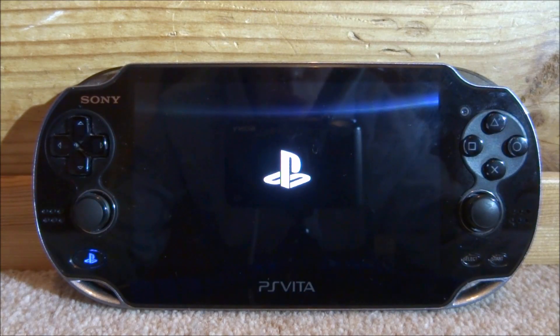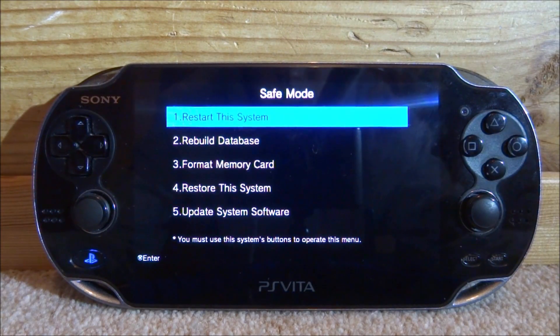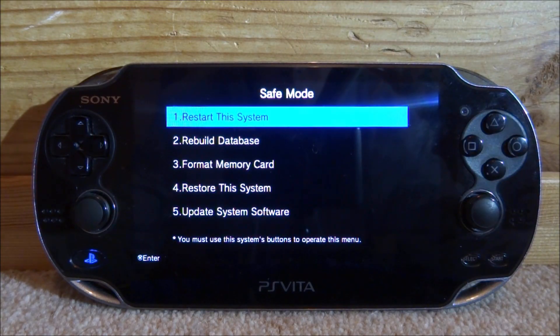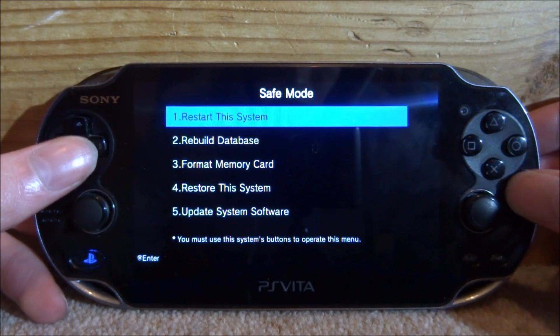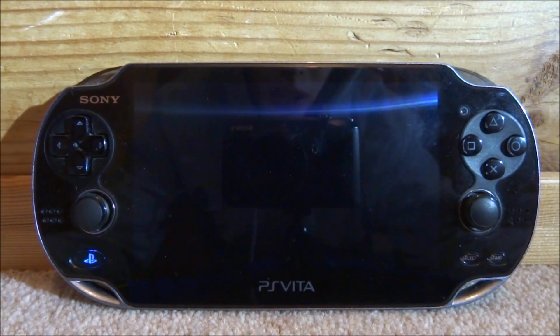Eventually your console is going to completely turn off and restart. Give it a few seconds to restart and then you're going to enter into safe mode. What we're looking for in safe mode is just the first option, which is 'Restart this system'. Press X on that and your PS Vita is going to restart.